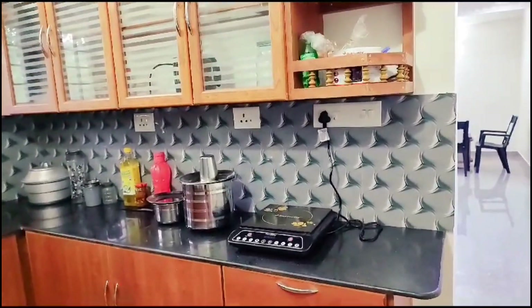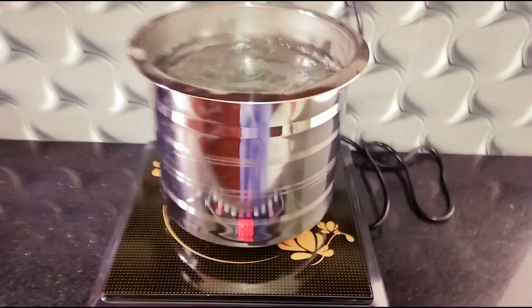This is not a gas stove, so that's what I'm doing. Now we're going to cook a lot.